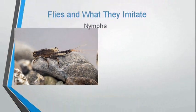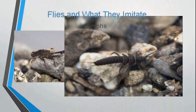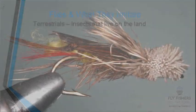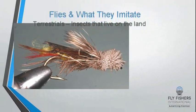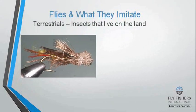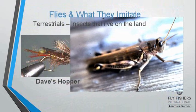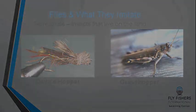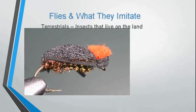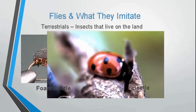These flies imitate the immature mayfly insect that lives in the water. During the summer months, we will fish insects that live on the land, called terrestrials, such as Dave's Hopper, which imitates a grasshopper, or even foam beetles that imitate, of course, beetles.